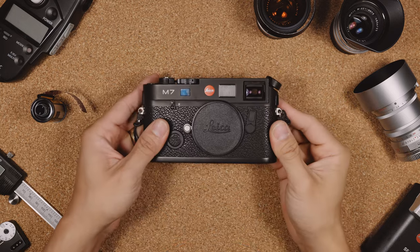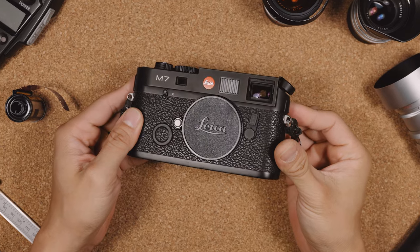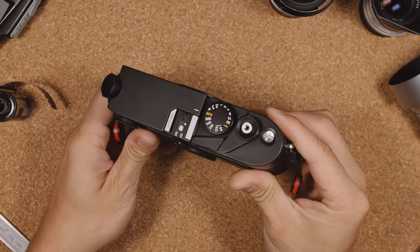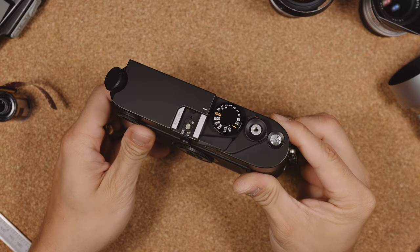This is the Leica M7. Produced between 2002 and 2018, this was the first and the last rangefinder of its kind. The successor to the M6 TTL, the externals of it might look similar, but internally it's a completely different beast.